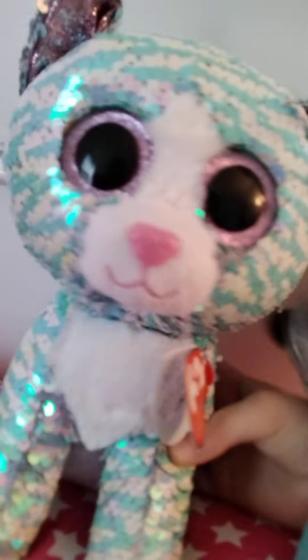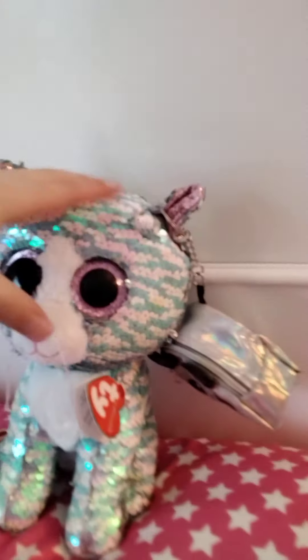Here it is. It doesn't have any straps so I can't put it on my back, so I decided to put it on my ear. Don't I look so cute with this? So now I'm going to try the other one on.